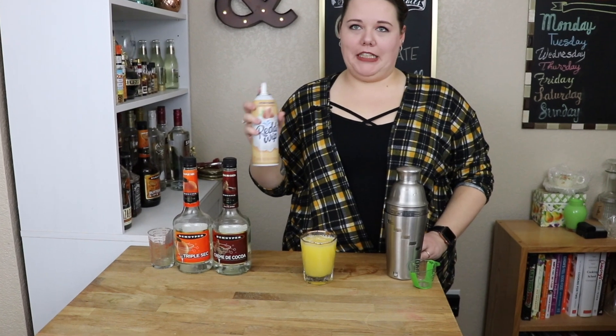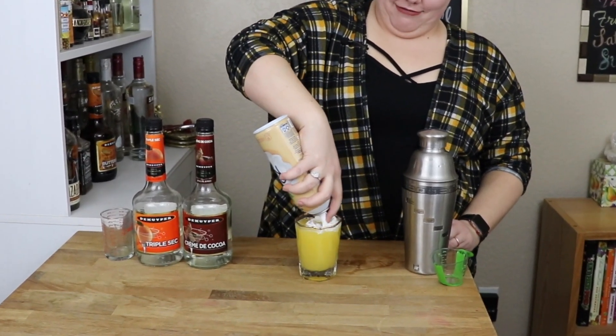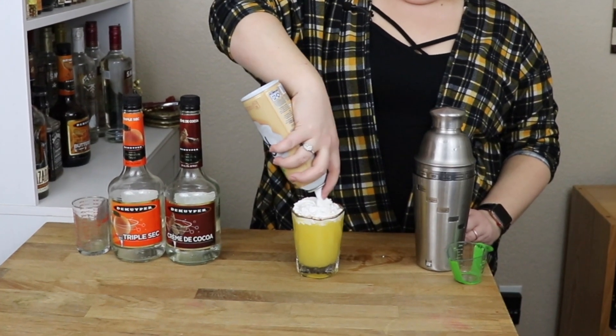You want a little dollop or a big dollop? I want a big dollop. That's good.